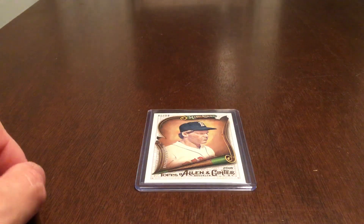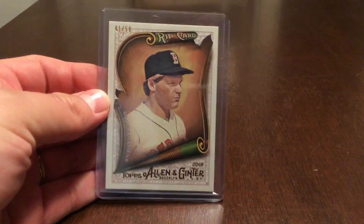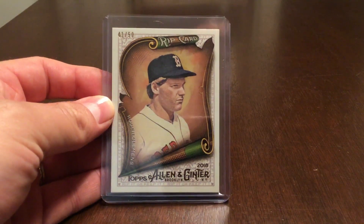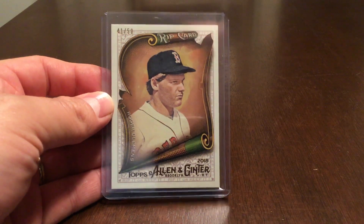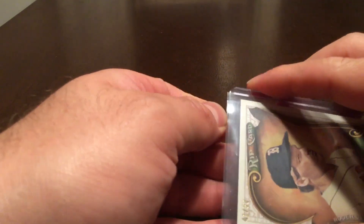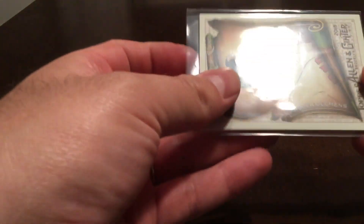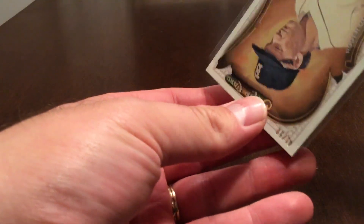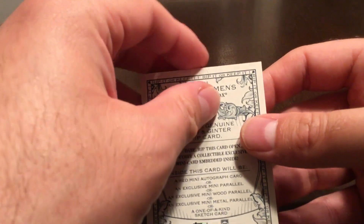Hey, what's up YouTube, this is the collecting attorney back with another video. I finally decided to do it — I'm going to rip my 2018 Allen and Ginter rip card. I'm nervous about doing it, but I know I'm not going to end up selling the card, so might as well just rip it and have a little bit of fun. Here we go, I've never done this before.